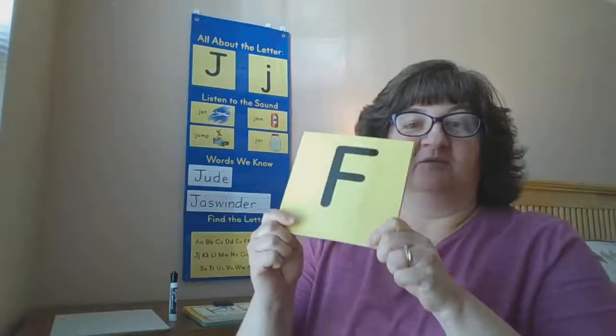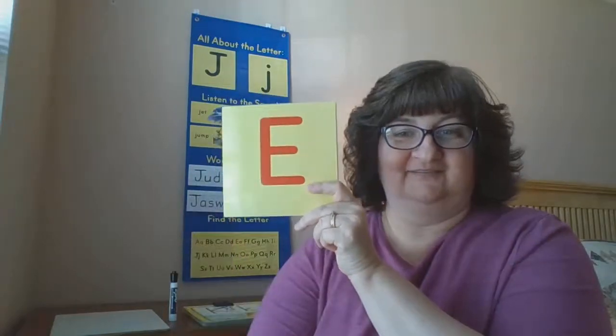Hi friends. All right, let's go ahead and jump right into our letter focus. We have a new letter today. I know you can see it behind me, but let's review the ones we've done so far. What letter is this? F. What letter is this? C. And this? G. What letter? A. I. What letter? E. What letter? D. H. And B. Good job, friends.